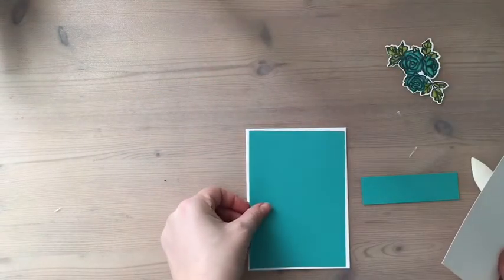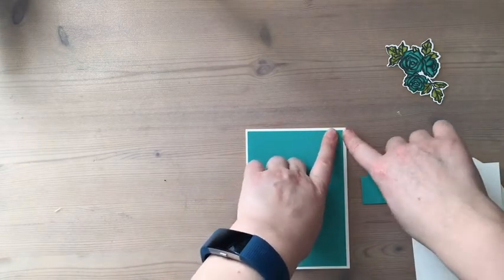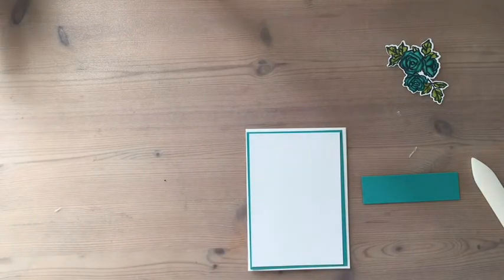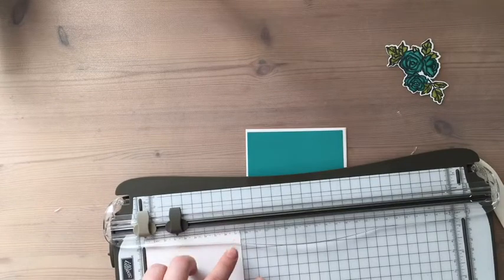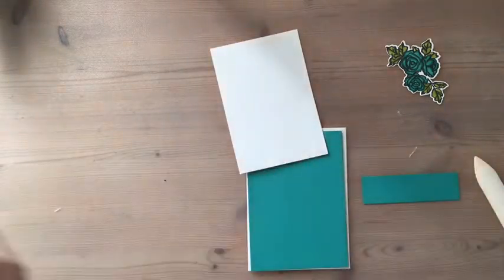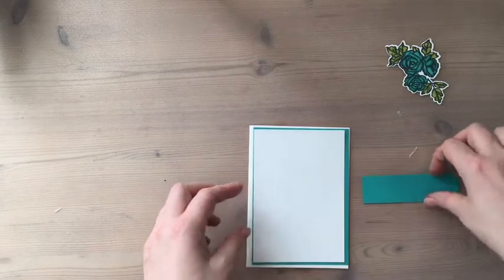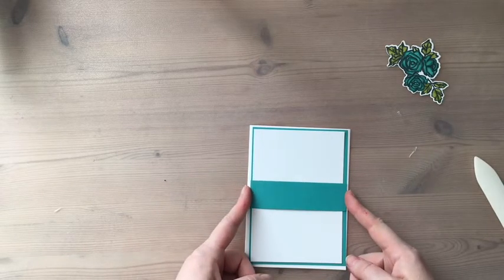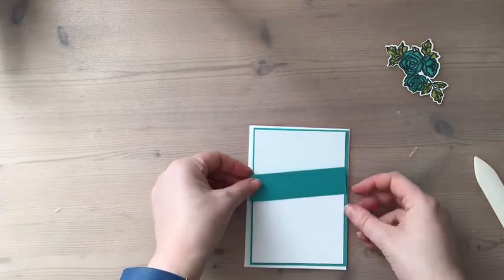I've cut a piece of Bermuda Bay at 10 centimeters by 14.2, then I've come in a smidge again — I think it's nine and a half centimeters by 13.7, coming down in half-centimeter increments. I've also cut a piece of Bermuda Bay to do my strip, which is about three centimeters — it was an off-cut so I just thought I'd use that.